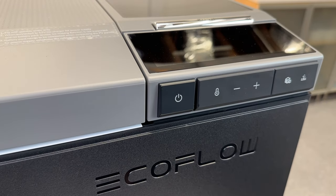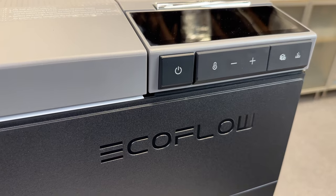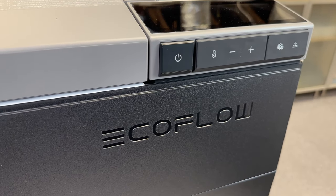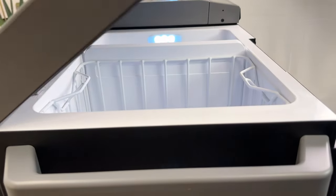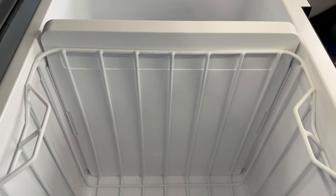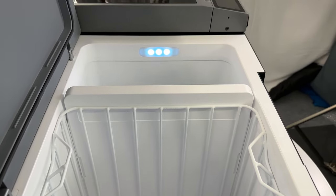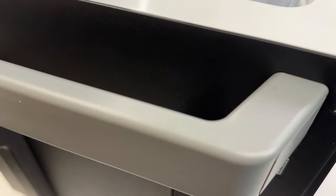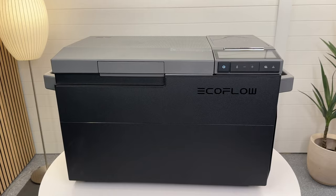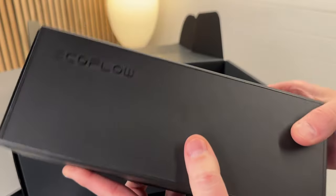It's IPX4 rated, so it's protected from water splashes, and it can be used at up to 30 degrees of tilt, which is great for taking off-road. The overall construction uses vacuum insulated panels, or VIPs, which are highly thermally efficient and don't emit toxins like traditional insulation. This feels super solid and honestly even more premium than my Dometic fridge.